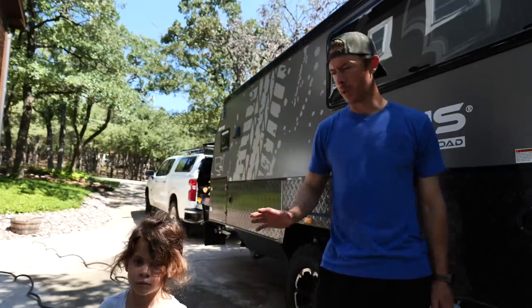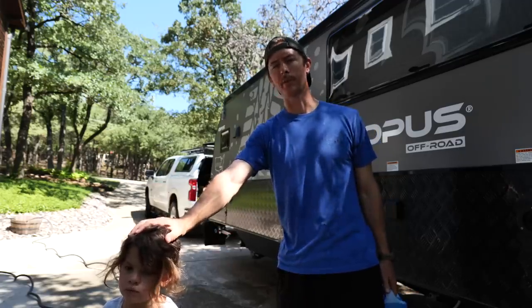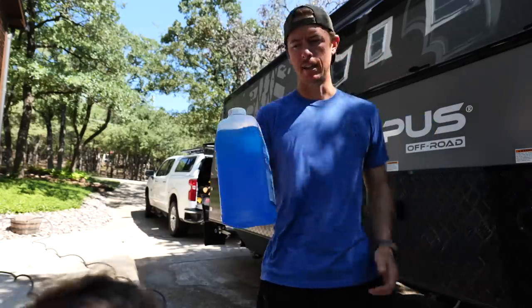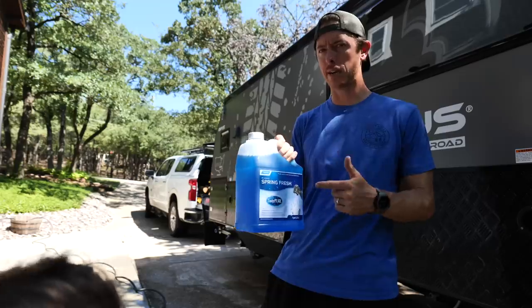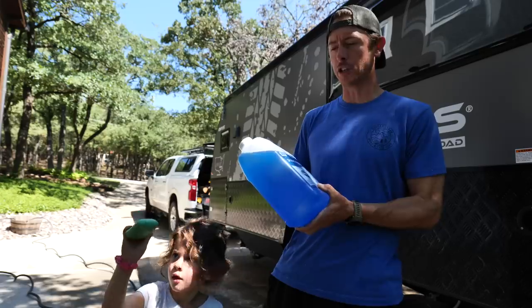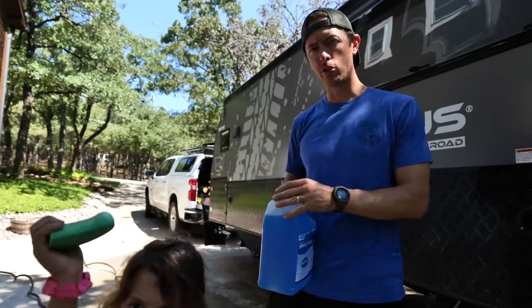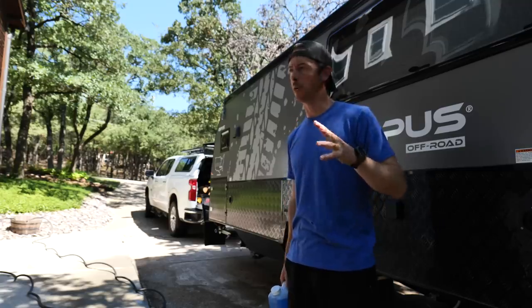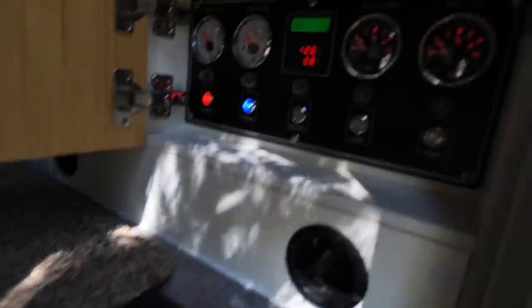I just drained the tanks completely — there was just a tiny bit of water in there, didn't smell or anything — but for OSG and this little one we're going to make double sure we've got clean water in the tanks. I literally ordered this stuff on Amazon this morning and got it here within a couple hours. It's Camco's Spring Fresh RV and Marine. I've got two 25-gallon tanks; I'm going to run it through the faucets and the shower and everything.